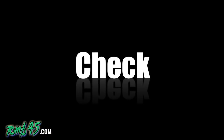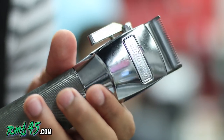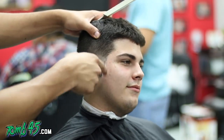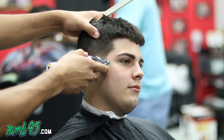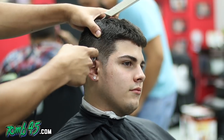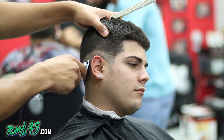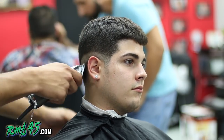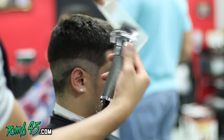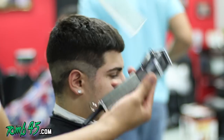They're quiet clippers, and right here you can see I'm actually cutting with them. One of the downfalls is they don't cut as close as comparables like the Andis Masters, the Wahl Seniors, or the Fast Feeds. They just don't cut as close — you can see this is all the way closed and it almost looks like a half.